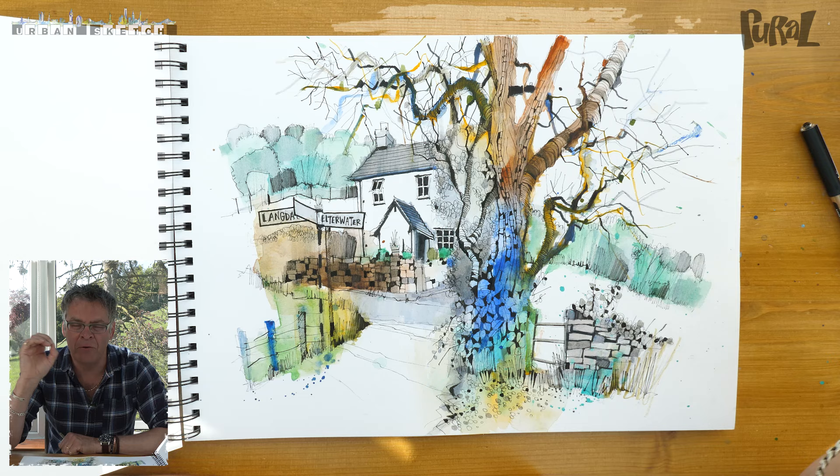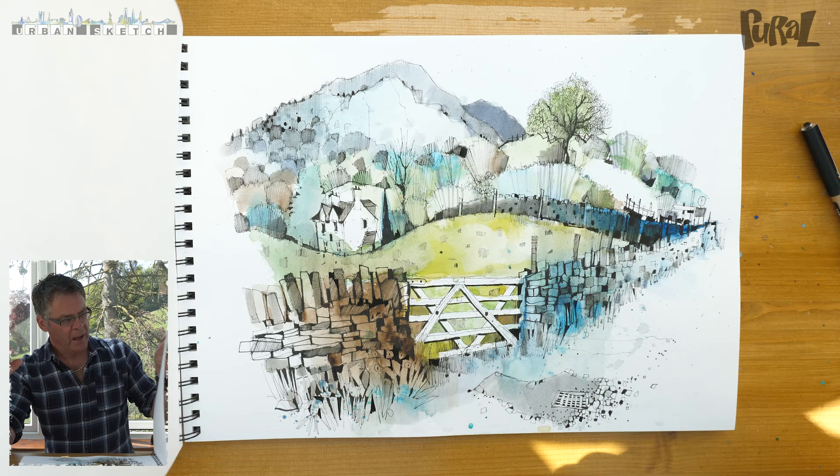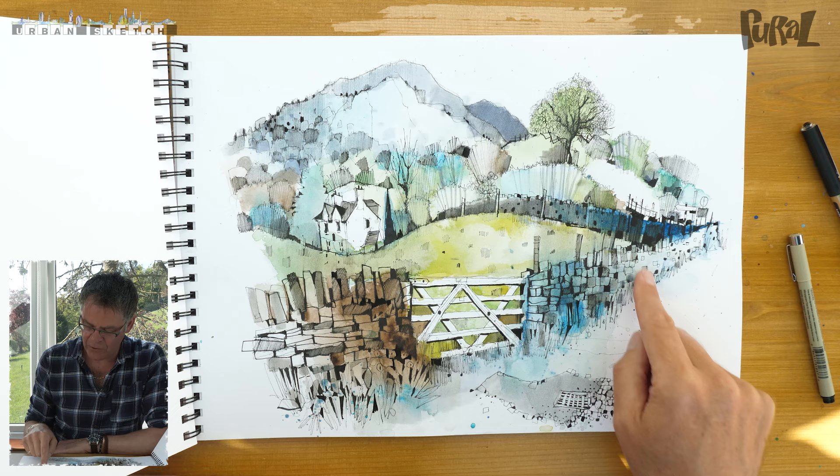This is what sketching is about — noticing these things and coming up with different ways of trying to capture texture. It's also got the sign in as well, which is quite nice in case you get lost. The next one is in Langdale, and this is my Postman Pat picture — to me this is classic Lake District. You can just imagine Postman Pat and his little red van bobbing along here, going past the grid, past the gates, turning the corner, following the sign and dropping all the way down into Greendale.